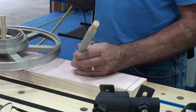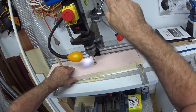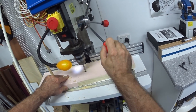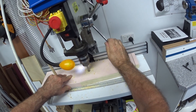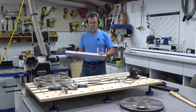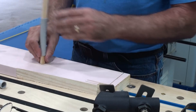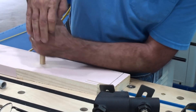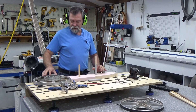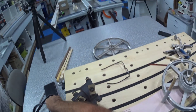So I'm going to put a little mark there and I'll take this over to the drill press. Done. I'm going to put that in there like that, then this is going to go on there like that, and I'm going to get one of the tires.